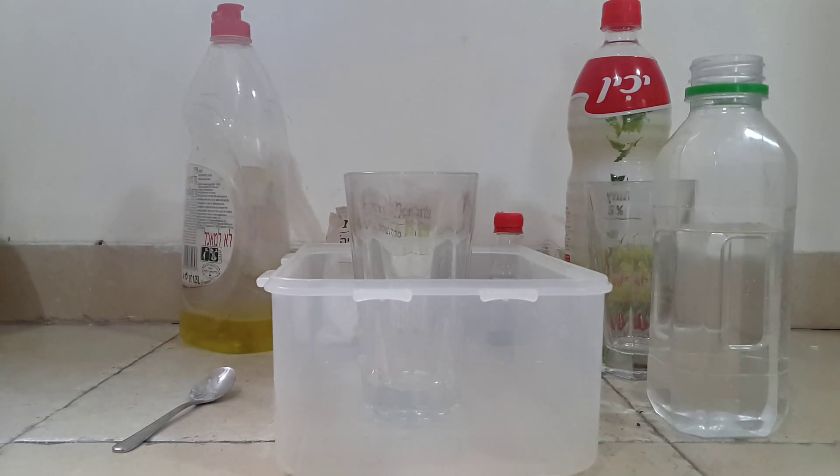Hi! Let's make a volcano experiment. Let's do it together.